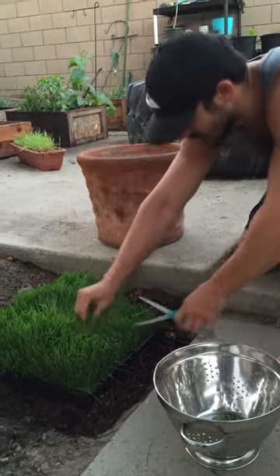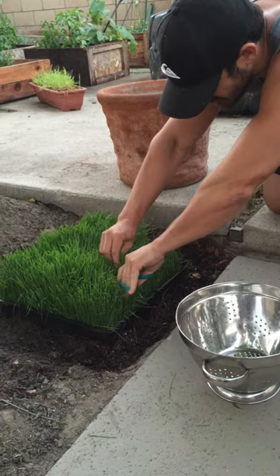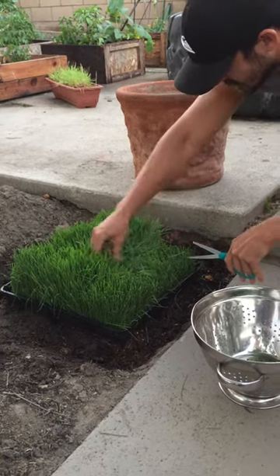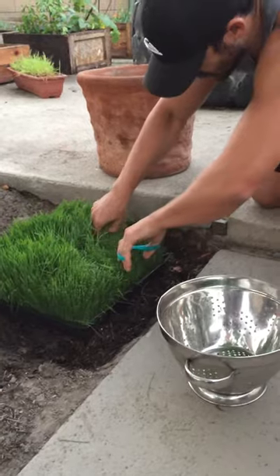You can put it in your fridge and just chop pieces off, but I thought why not just plant it in the ground? I put a little fertilizer down and it's actually staying alive, so I've been coming out here and chopping little pieces off in the morning.